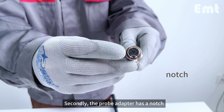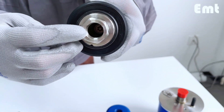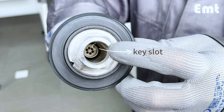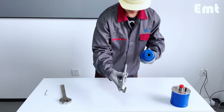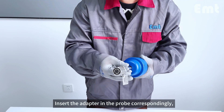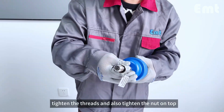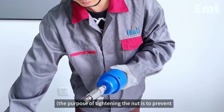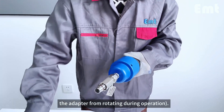Secondly, the probe adapter has a notch and there is a key slot on the probe. Insert the adapter into the probe correspondingly, tighten the threads, and also tighten the nut on top. The purpose of tightening the nut is to prevent the adapter from rotating during operation.